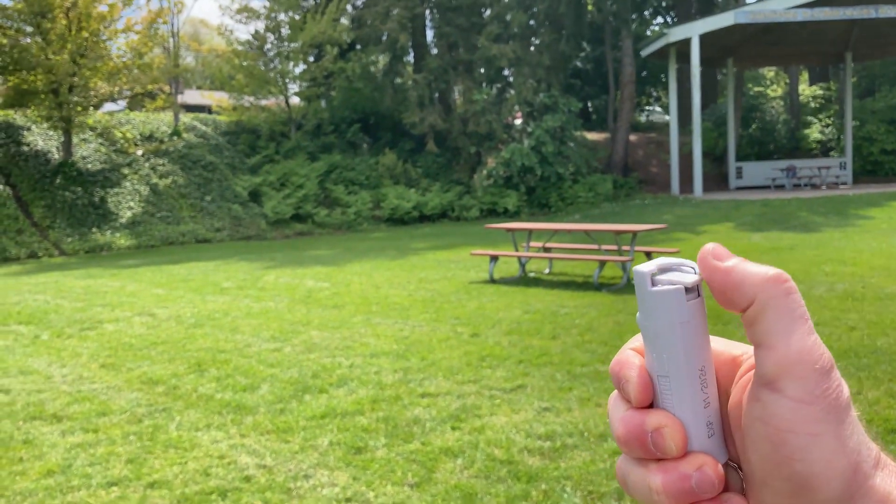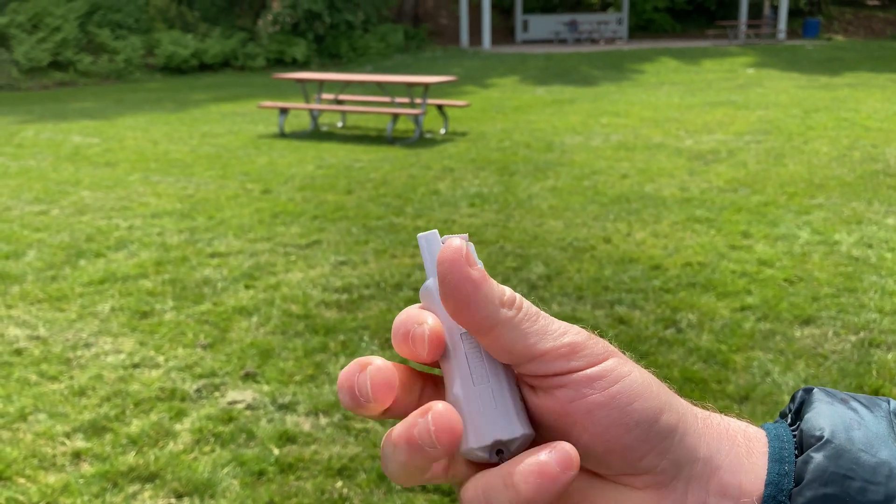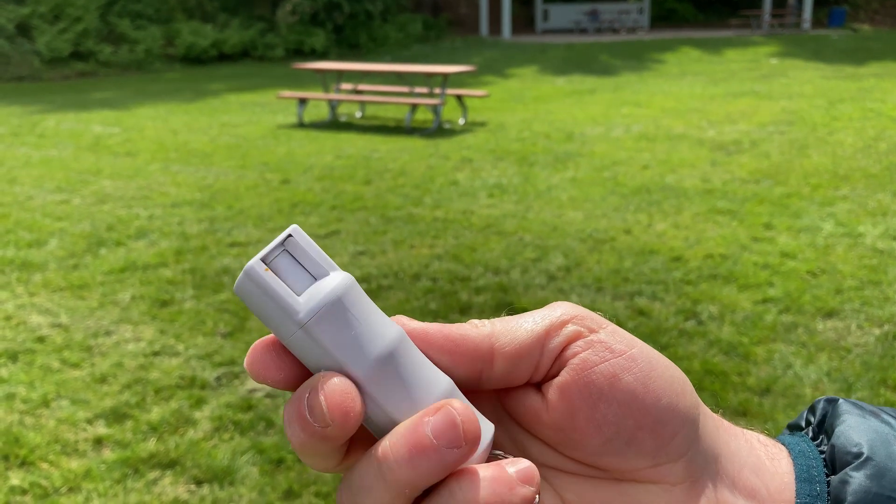And then here we go — one, two. And then it sprays. So really cool. Hopefully you got a good look at that. I think if you're looking for some nice pepper spray, this is a pretty good choice. Good luck.